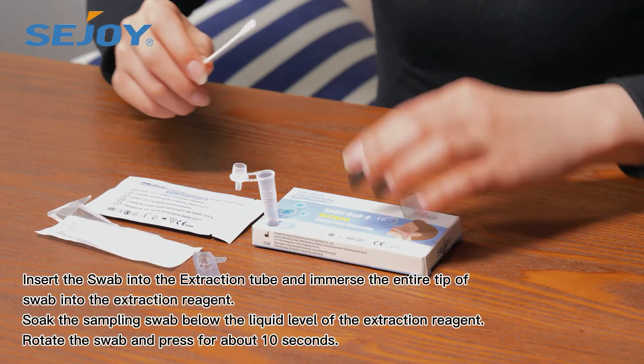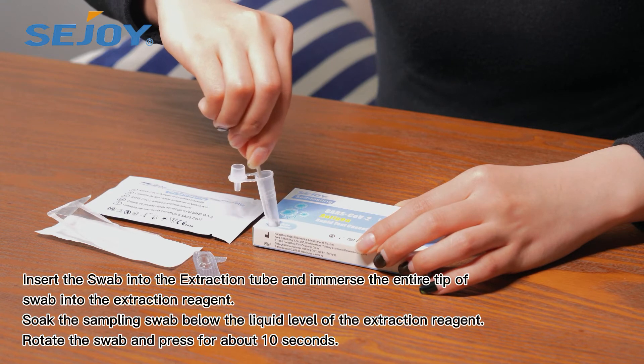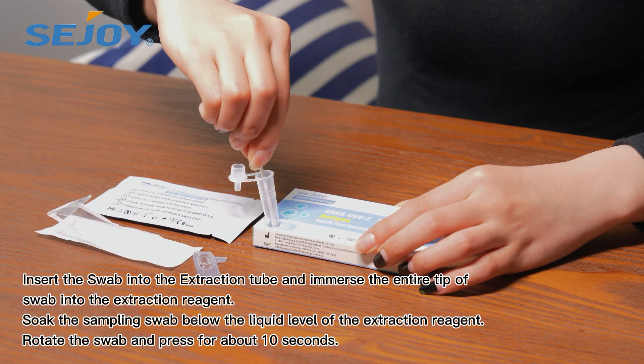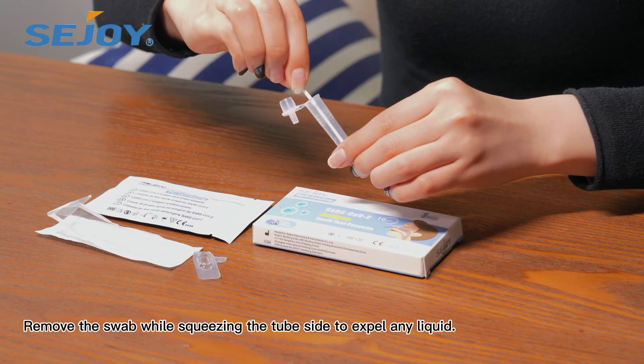Insert the swab into the extraction tube and immerse the entire tip of the swab into the extraction reagent. Soak the sampling swab below the liquid level of the extraction reagent. Rotate the swab and press for about 10 seconds. Remove the swab while squeezing the tube sides to avoid spilling any liquid.